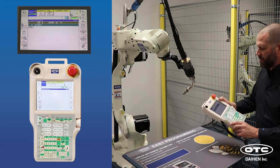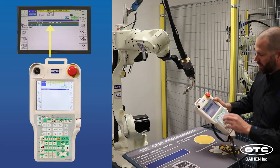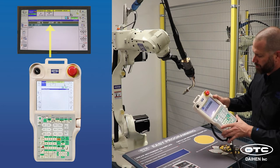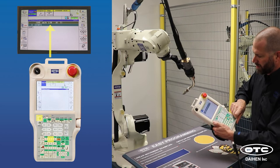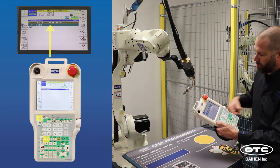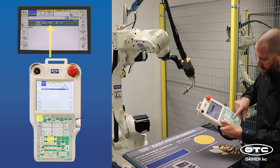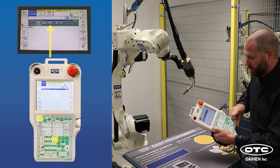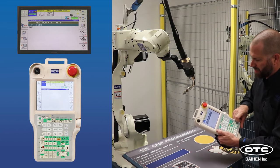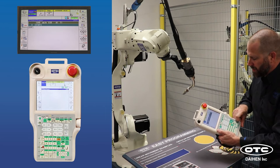The next thing we need to talk about is interpolation — that's how the robot moves from one point to the next when you program points in space, displayed here on the teach pendant. Joint interpolation moves from point A to point B in the fastest manner possible. Linear moves in a straight line. Circular moves in an arc, with two circular commands: C1 is the middle point of the arc, and C2 is the ending point. If you're continuing along a circle, you program more C2s as it progresses around the arc.